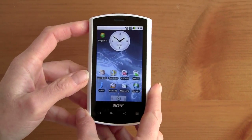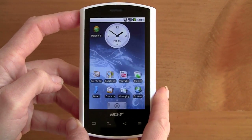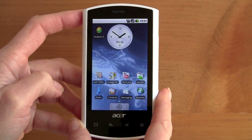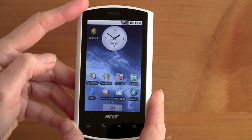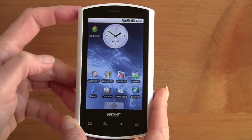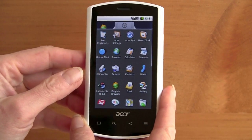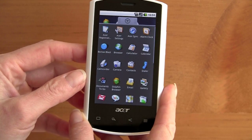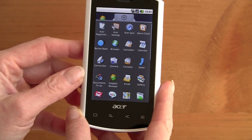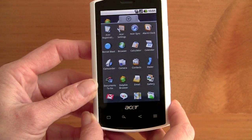You've got your usual Android home screen here. This is vanilla Android 1.6, or Donut. That's the one disappointment, now that we have 2.0 on the Motorola Droid and 2.1 on the Nexus One. We're not sure why this phone only has 1.6, and we do hope Acer offers an upgrade to 2.1. They have announced another phone, the Liquid E, which will be out in the coming months with Android 2.1. Otherwise the specs are about the same.